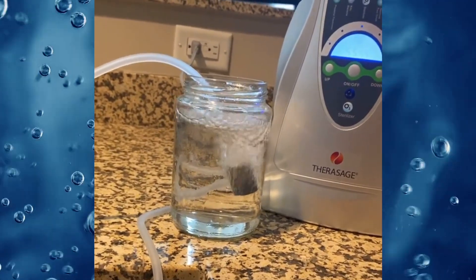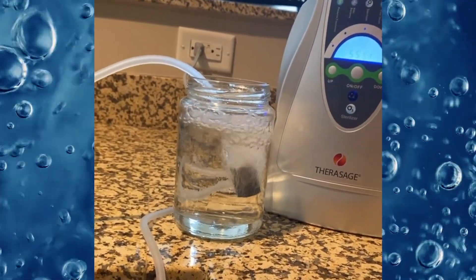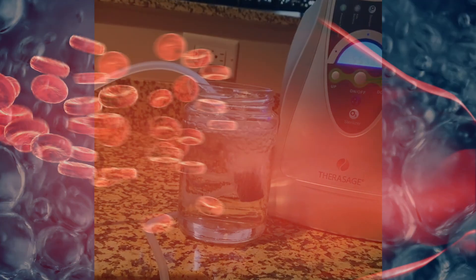Using the Thera O3 bubbler is one of the easiest and most economical ways to upload more oxygen directly into your bloodstream and lower oxidative stress.